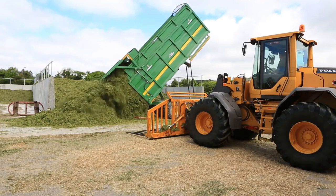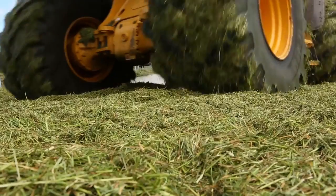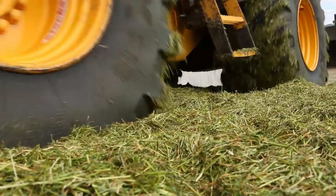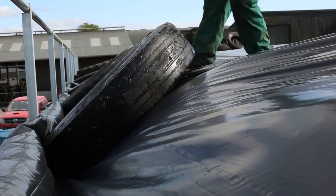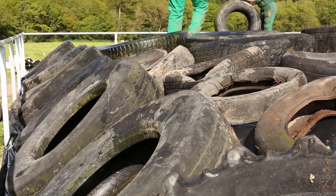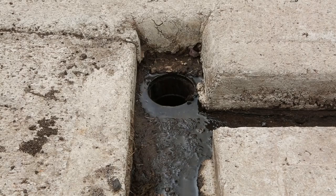The aim when ensiling is to achieve air-free conditions as quickly as possible. Quick filling of the pit, ensuring the grass is well compacted, covered and sealed. Use at least one new sheet and/or a second new sheet or a reused sheet from the previous year. Fully cover the pit with tires and sandbags. Ensure drains and gullies are cleaned and that effluent tanks are empty and ready to collect fresh effluent.